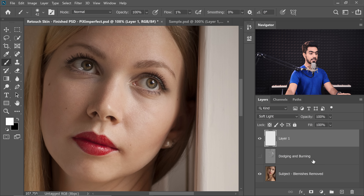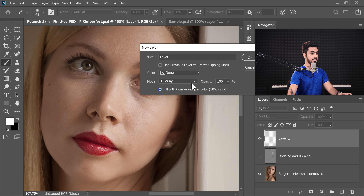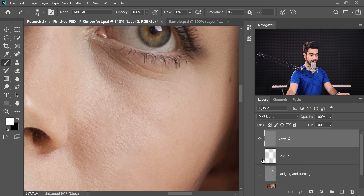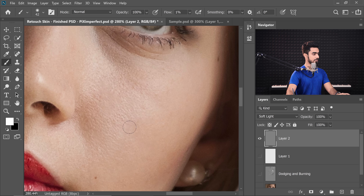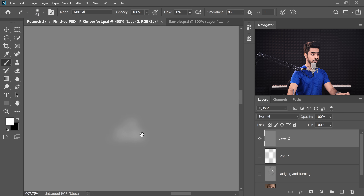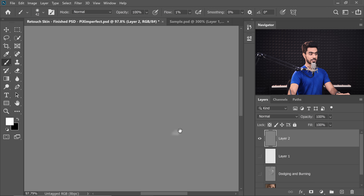If you do the same on a grey layer, it's different. Let's create a new grey layer by pressing Ctrl+Shift+N, changing Blend Mode to Soft Light, and checking 'Fill with Soft Light Neutral Color.' Performing the same minor dodging — here's the before, here's the after. When you change the Blend Mode to Normal momentarily, you can clearly see exactly where you did the dodging or burning. That visibility might be one reason we've always used the grey layer.